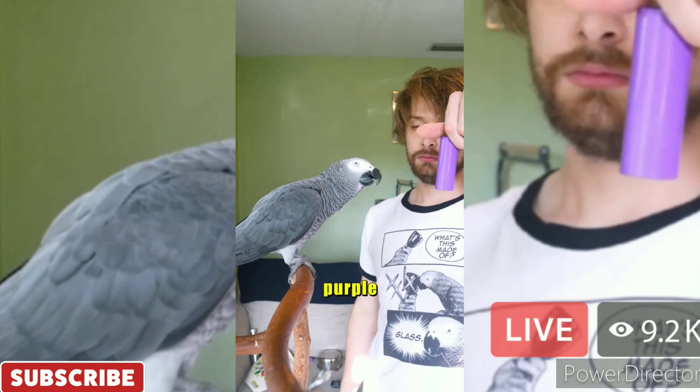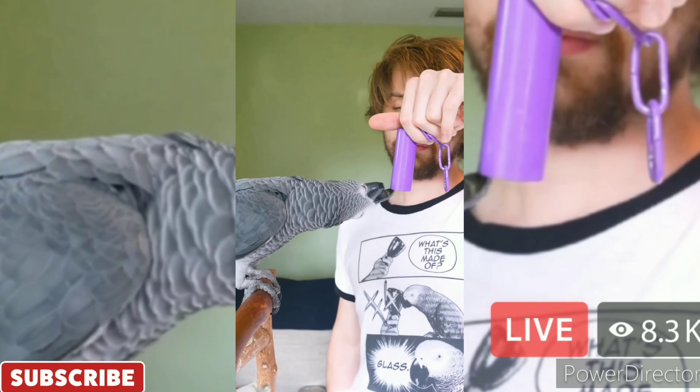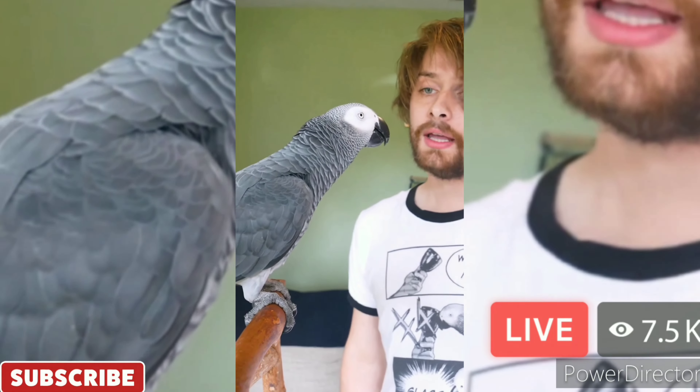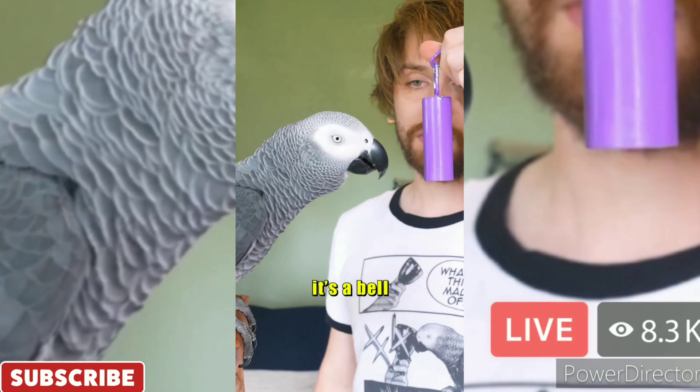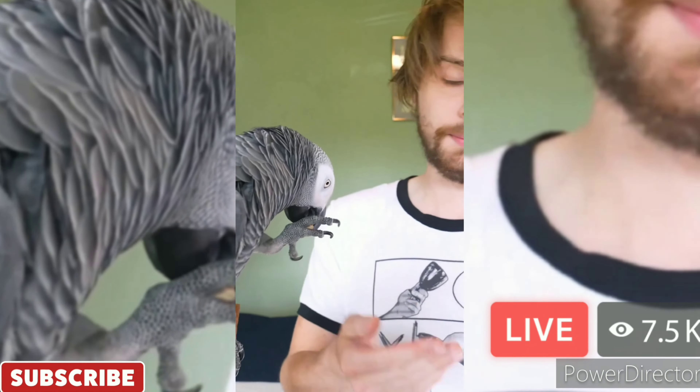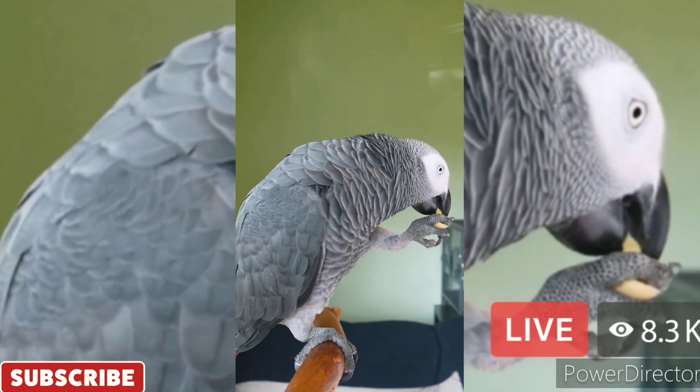What color? Purple. That's right. Good boy. All right, two more — you get a snack. What's this made of? Metal. That's right, made of metal. Good boy. All right, one more — you get the snack. What's this called? It's a bell. That's right. Bell. Good job, Apollo. There's your snack. He's like, I remember this now.